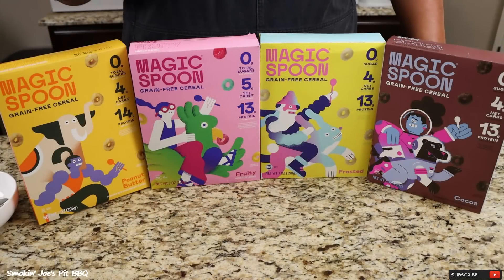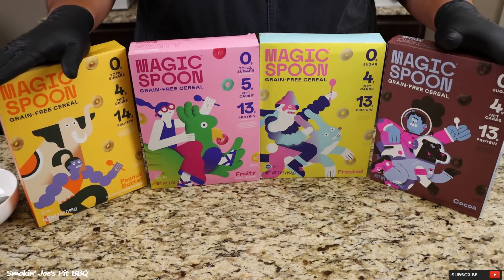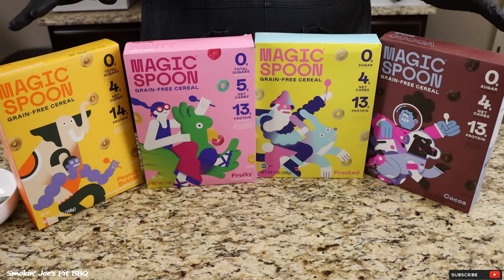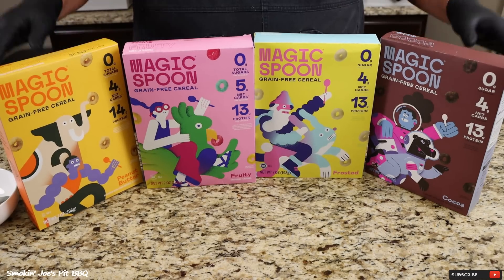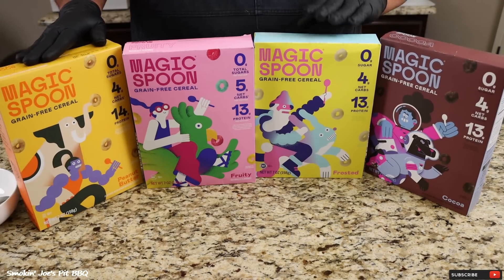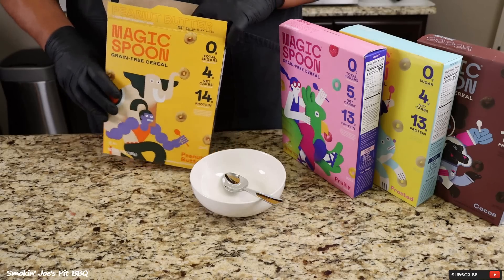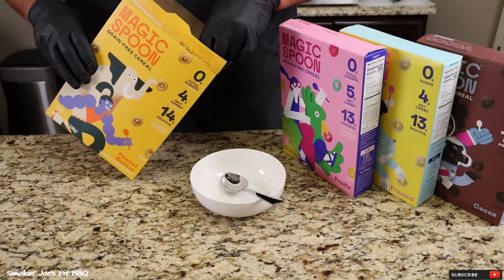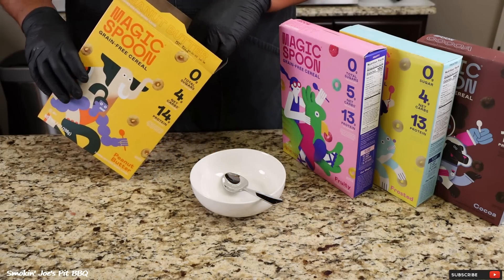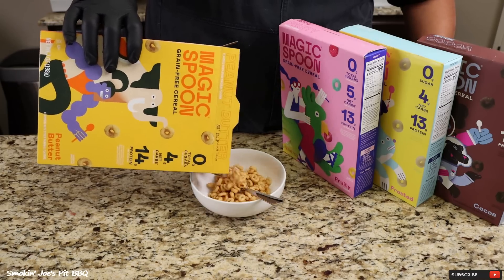Before I season up that brisket, I do want to thank today's sponsor, Magic Spoon. Growing up as a kid, one of my favorite things about Saturday morning was cartoons and the cereal that I was going to eat. Now as an adult, I really try to stay away from those carb and sugar overloaded cereals, and this is why I love Magic Spoon — with nostalgic flavors like cocoa, frosted, fruity, and my personal favorite, peanut butter cereal. Last year I got on a low carb diet, and one of the things I missed the most was a good cereal. But it's hard to find a cereal that's low in carbs and sugars.